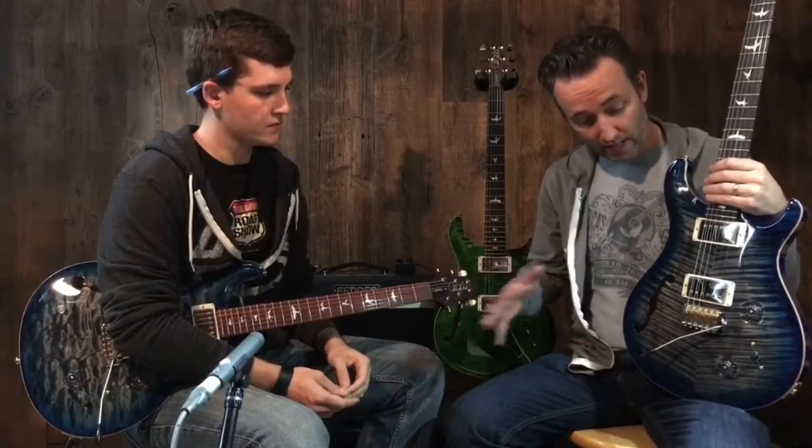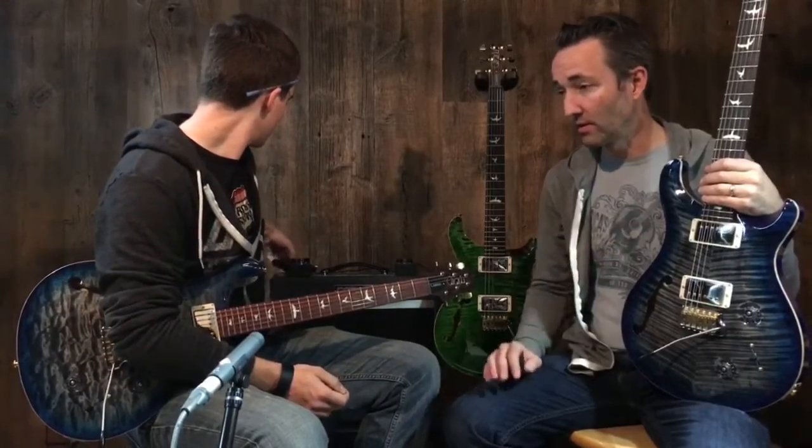These guitars are great — it's a beautiful run. The guys at Music Villa went to the factory and picked out some amazing stuff. I think these all came out just unbelievable. We'll check out a couple of the other ones — let me grab another one here.